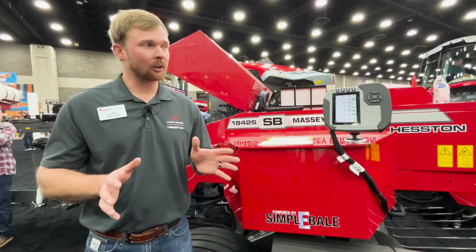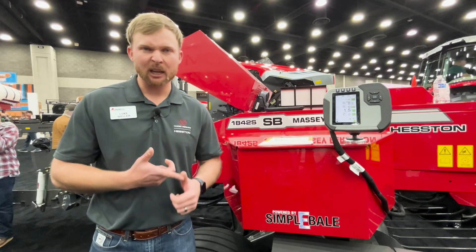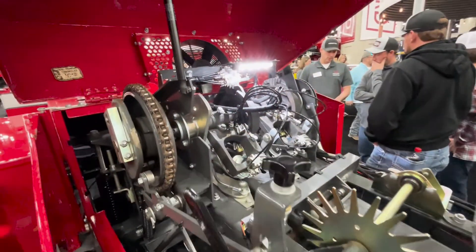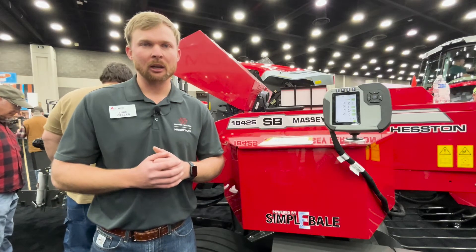From bale formation and density — providing that bale in the right package, right size, right weight, right flakes — all the way to service and reliability. You've got all new LED lights, service lights, and field lights.